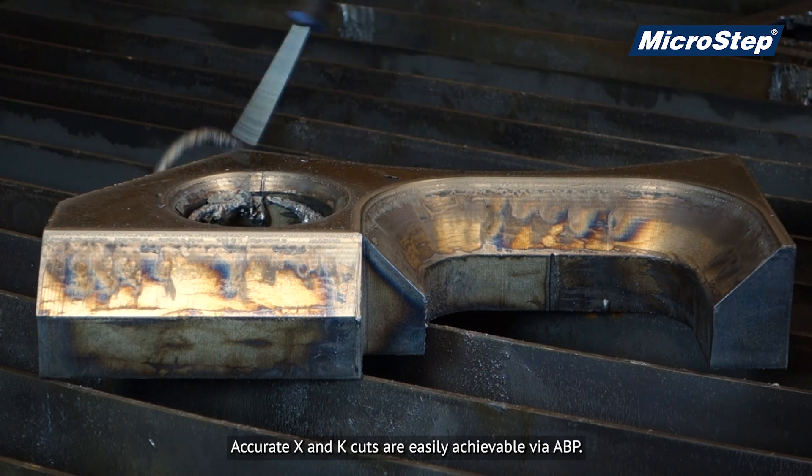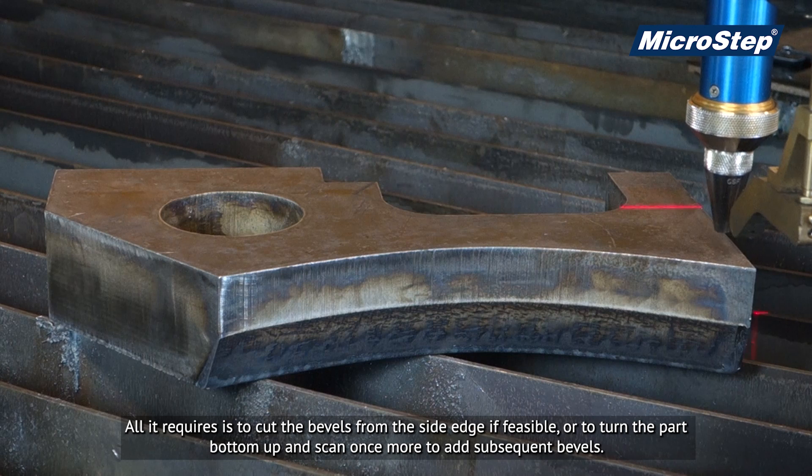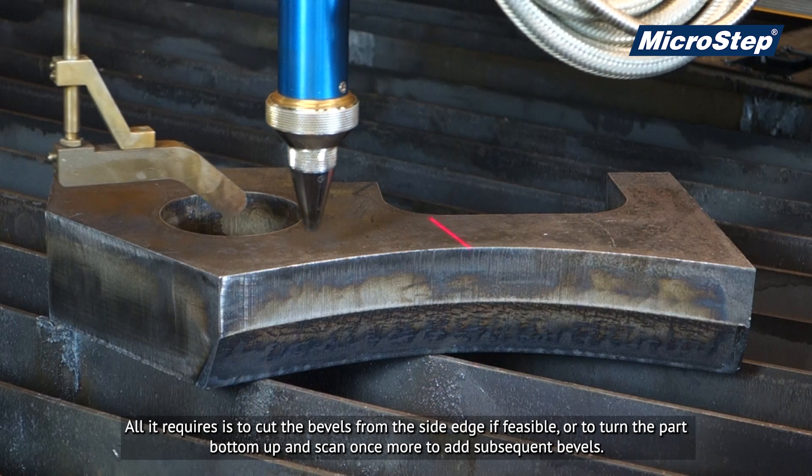Accurate X and K cuts are easily achievable via ABP. All it requires is to cut the bevels from the side edge if feasible, or to turn the part bottom up and scan once more to add subsequent bevels.